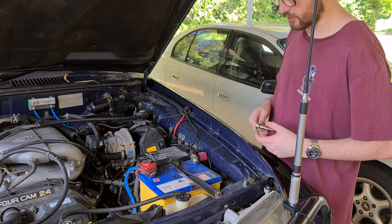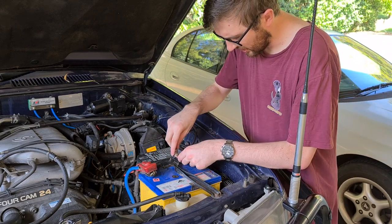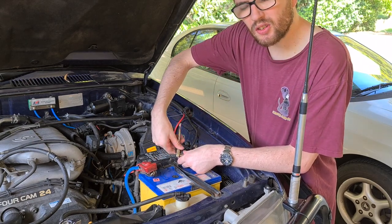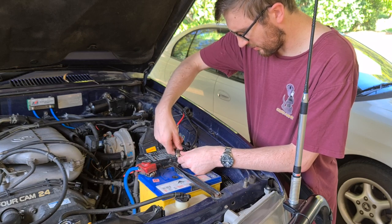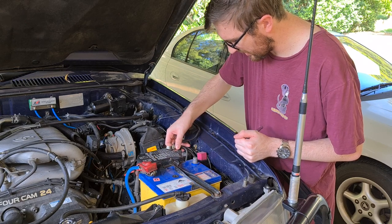The first thing we're going to do is disconnect the negative terminal from the battery using a 10 mil tube socket. You want to make sure you isolate any electricity because you don't want to cook your ECU or fry yourself doing something that shouldn't really be an issue.